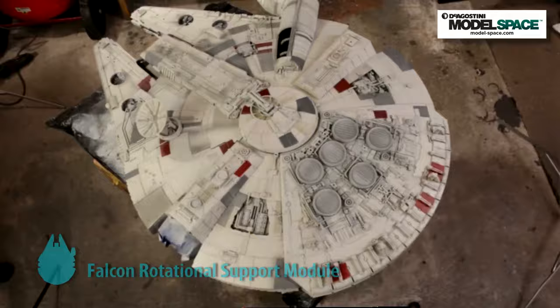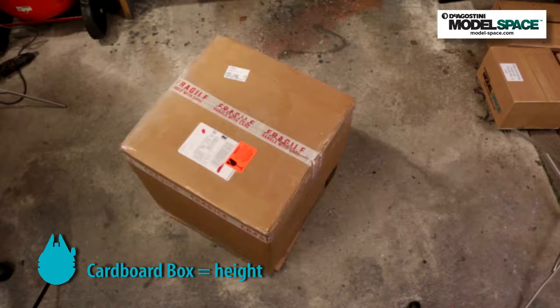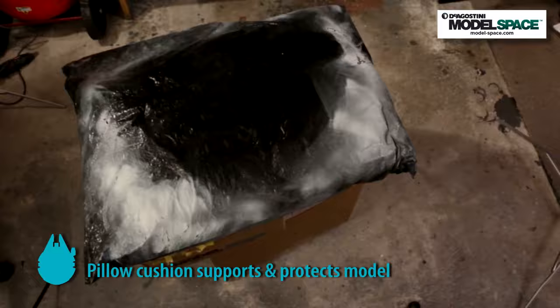Let's talk about how we're going to paint the model. To that end, I've constructed an FSRM — a Falcon Rotational Support Module — which consists of several components, one of which is the box, or as I call it, the bilateral occipital exo support structure. I drew it in CAD, took the STL file to the machine shop, and had it CNC'd out of a solid block of cardboard. I hear you can buy boxes online, but I prefer to make my own.